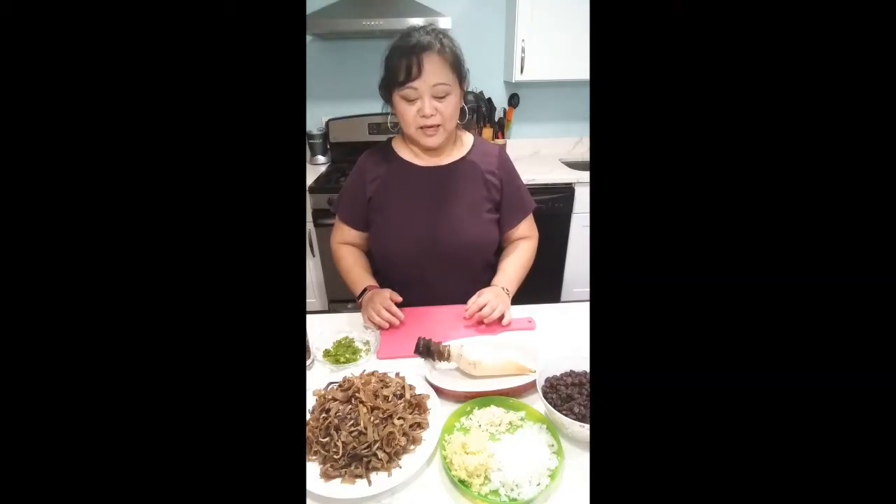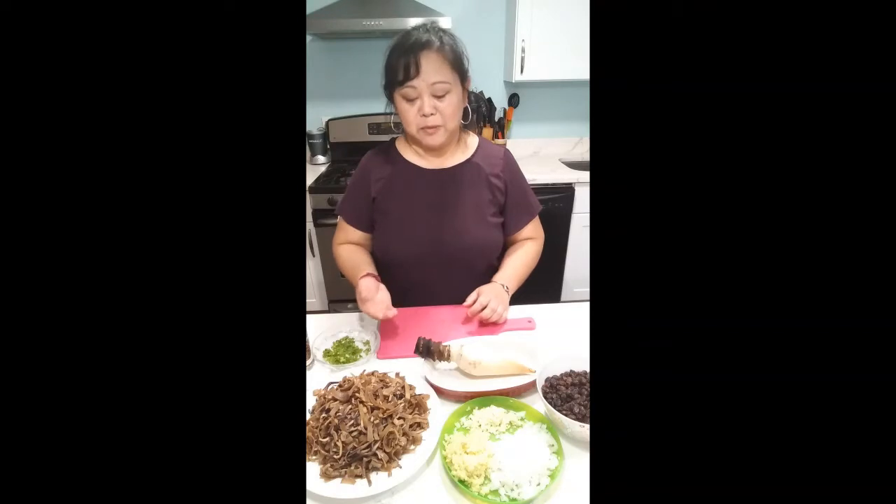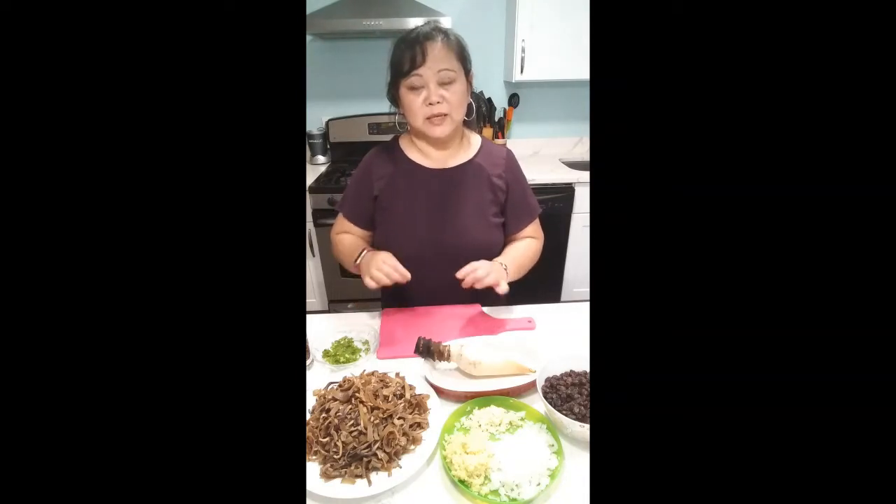Hi there! Thanks for joining me again! I'm really excited because today I'm going to show you how to make a really simple sauté using banana hearts. It's a recipe that my mom has given me. Originally she sent me this recipe for a milk fish recipe, but I'm making this vegan. You could also just add any type of ground beef, ground turkey, or sauté fish into this. Let's get started.